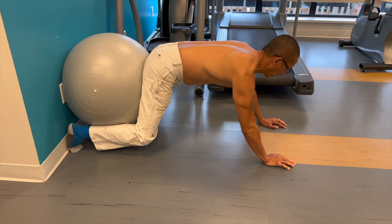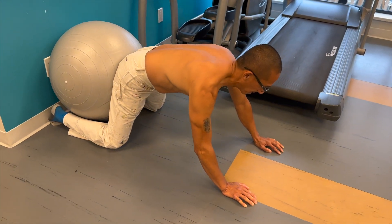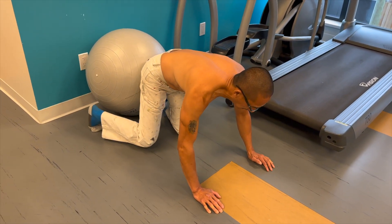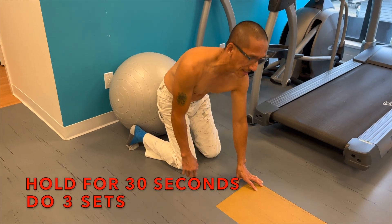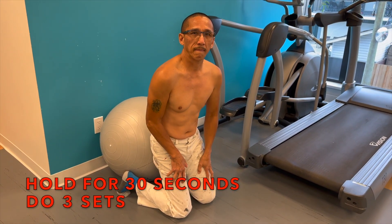You should not get any pain whatsoever. How's that feel? No pain though, right? Good. So you want to hold that for 30 seconds and do three sets.